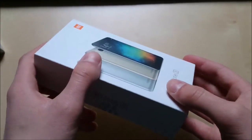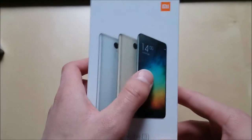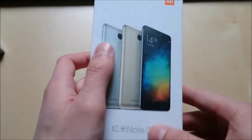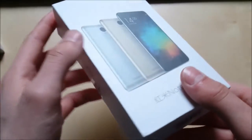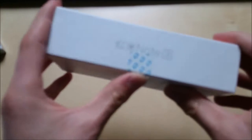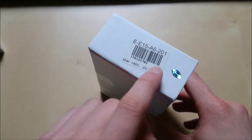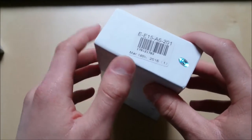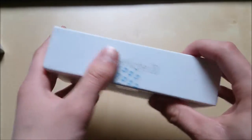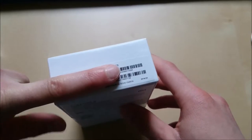The phone comes in a nice box in my opinion. On the top we can see the three available color variants — the black, the gold version, and the silver version. I actually went with the black model. We can see Redmi Note 3 on the right side and the same on the left side. On the bottom we can see some numbers and a date — I think it is the date when the phone was produced. And on the top we can see some other numbers.